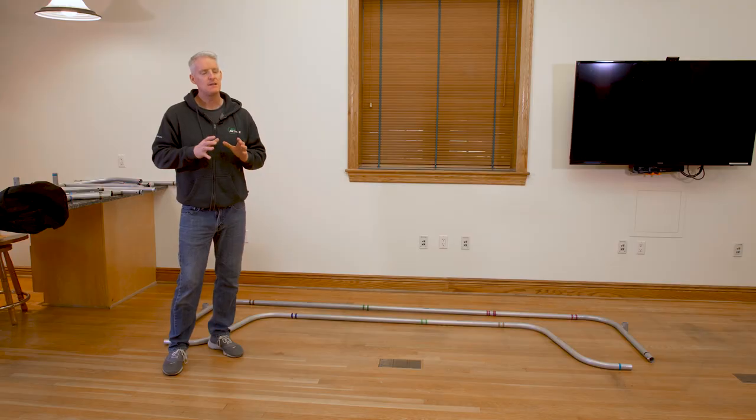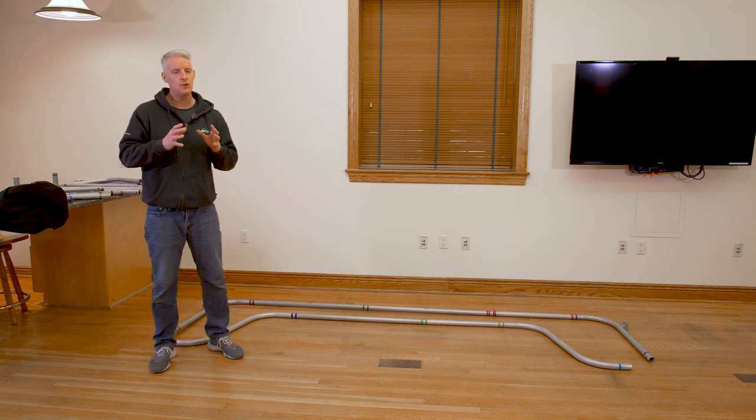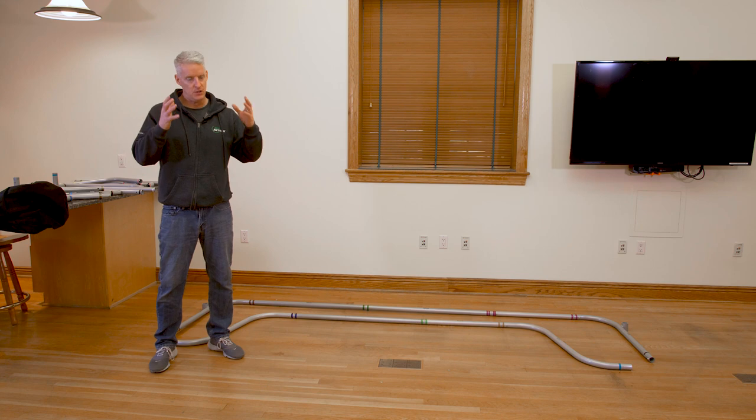Today we're going to talk about the installation of our Pro Series XL. It's a very simple product to install. Basically what you're doing is starting out by building the base and then building it straight up.